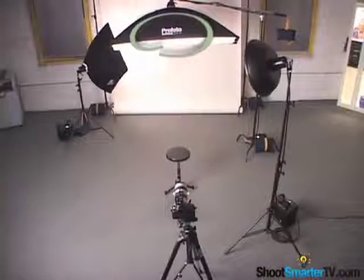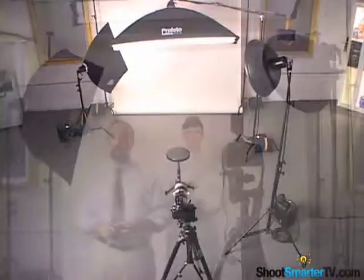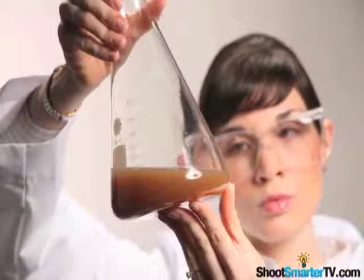I've also added a 1-foot by 6-foot strip softbox as a hair light right over and behind the back of my model. This will add contouring to her shoulders as well as her hair. Now when my model raises her flask with the appropriate expression, the shot is terrific.